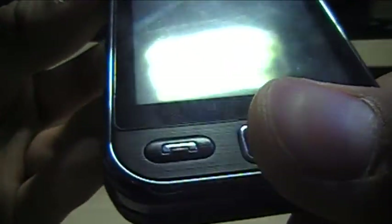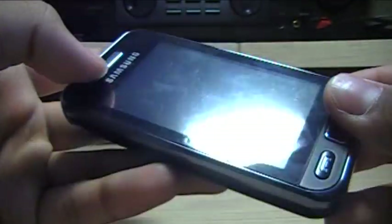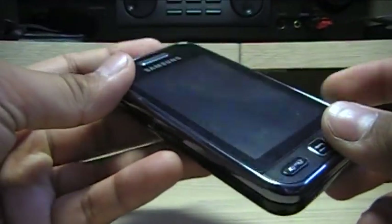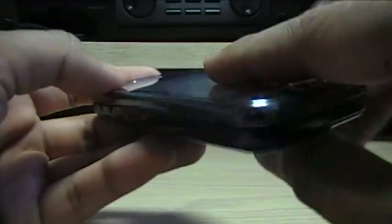As you guys can see, you may think my screen is very scratched, but that's just a screen protector. I've got a screen protector aligned on there. If I take this off, my screen should be really clean because the minute I bought this phone, I bought a screen protector too, and the guy installed it for me, which is nice.